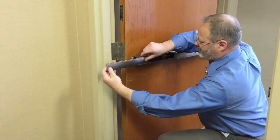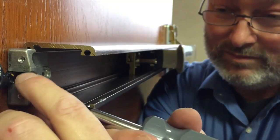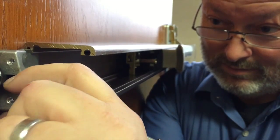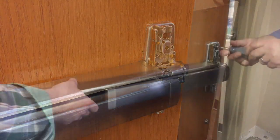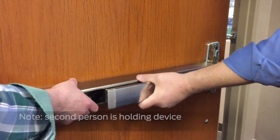Slide out the cover plate. Remove the end cap bracket. It is recommended to hold the device securely to prevent it dropping to the floor. Remove the two screws in the center case reinforcing bracket, then remove the bracket. Remove the remaining screws from the center case, and then carefully remove the trim and exit device from the door.